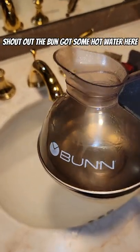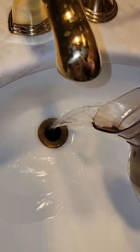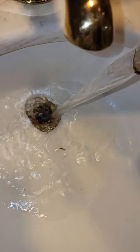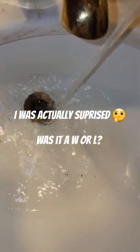Out of the bottle. Got some hot water here. It's been about 10 minutes. So yeah — thank you.